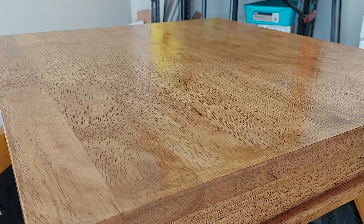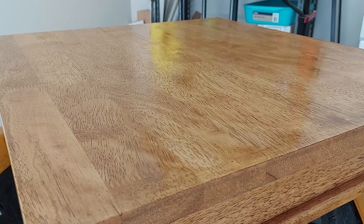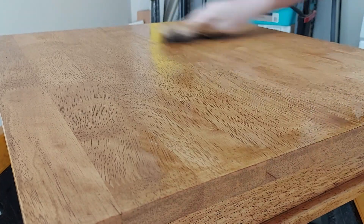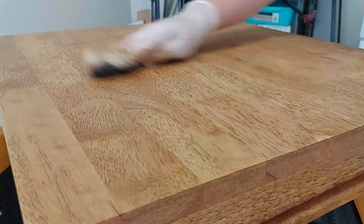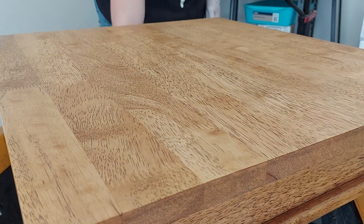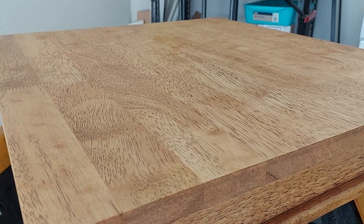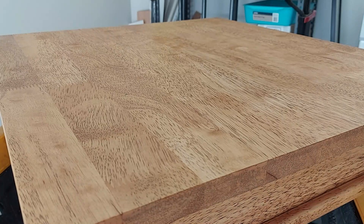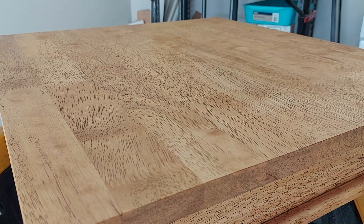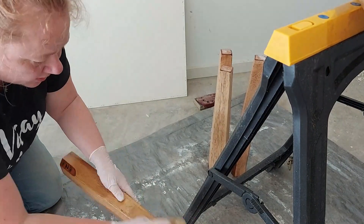The colour came out absolutely beautiful. I ended up putting two layers of stain on the piece — the reason I did that is because I took it off too quickly the first time around. If I'd left it a bit longer I'd have got the deeper colour I wanted sooner, but because I was very excited and took it off quickly I had to lay another layer down, which was fine.